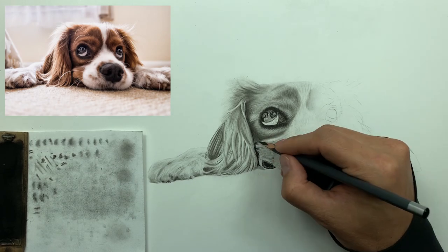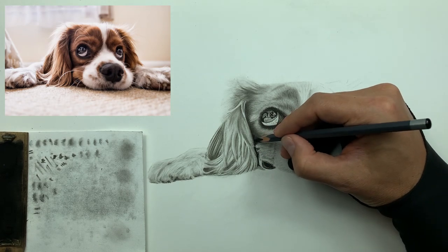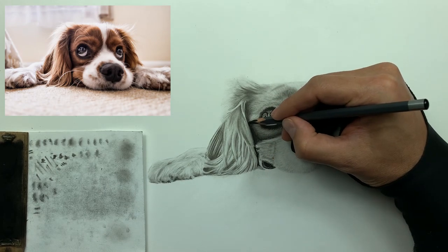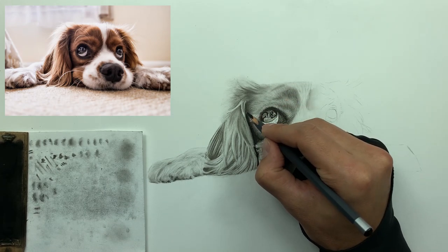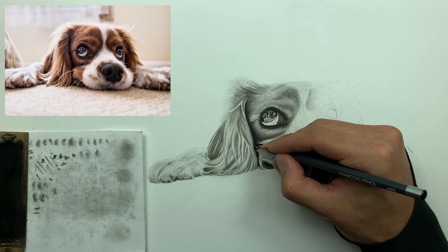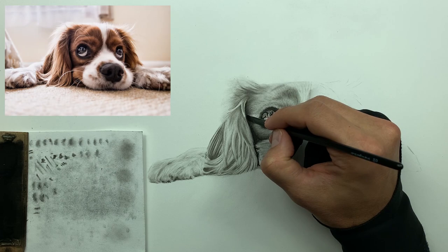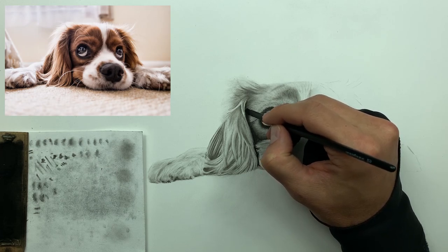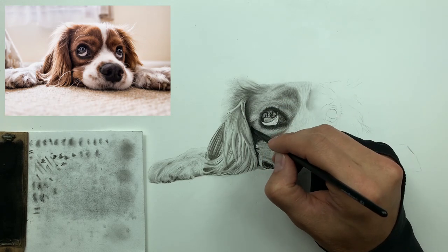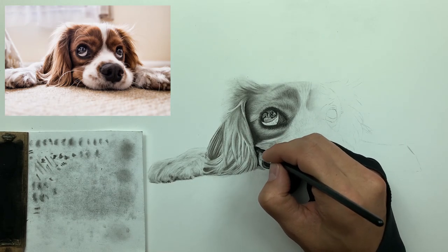I'm just going to sock this in a little bit. Notice how much lower in value all this charcoal is that I'm laying down with the medium charcoal — this is accentuating that value scale, complete white to complete black. What it's doing is really going to make our drawing pop because we're using every bit of that value scale.